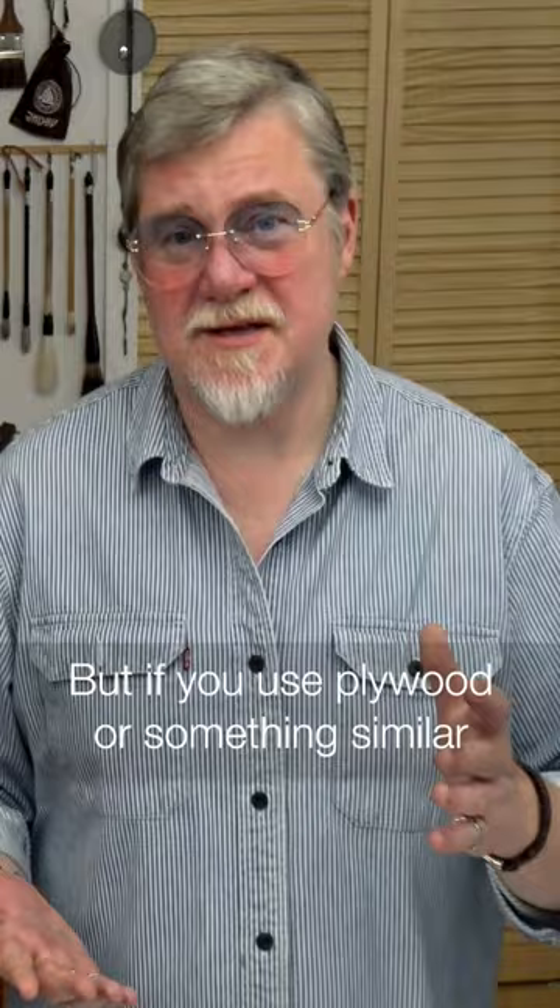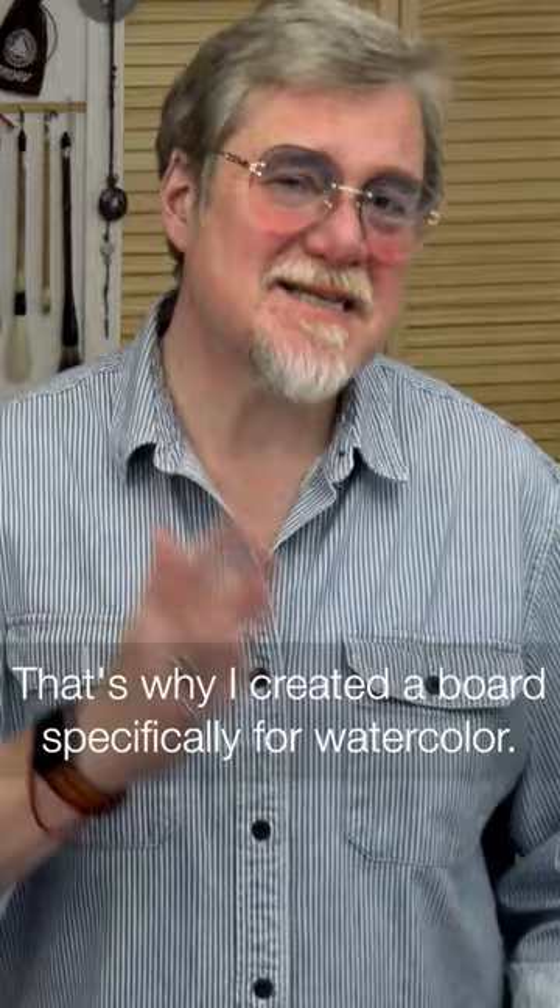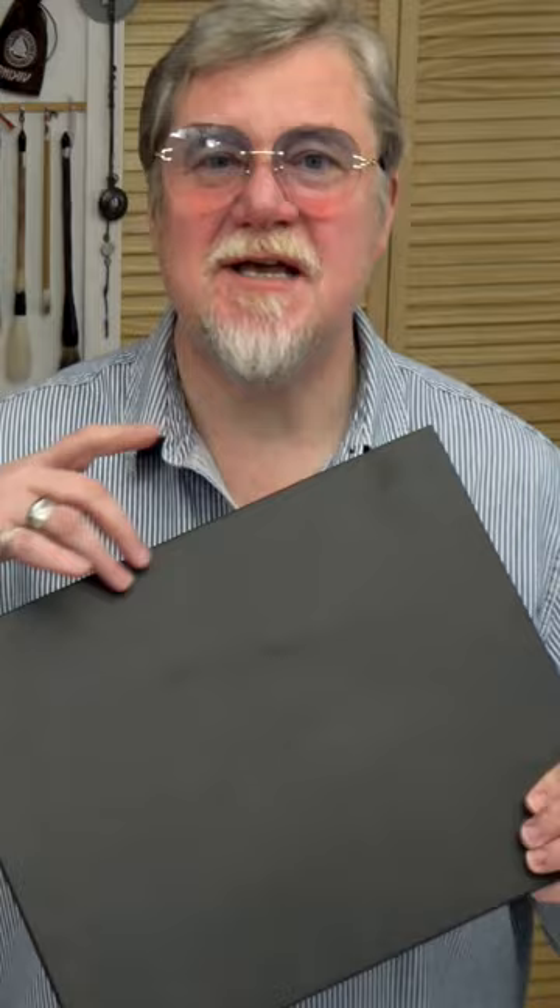That's why I created a board special for watercolor. They are matte black, and you never see your colors and paint around your paper — you see just the paper on that.